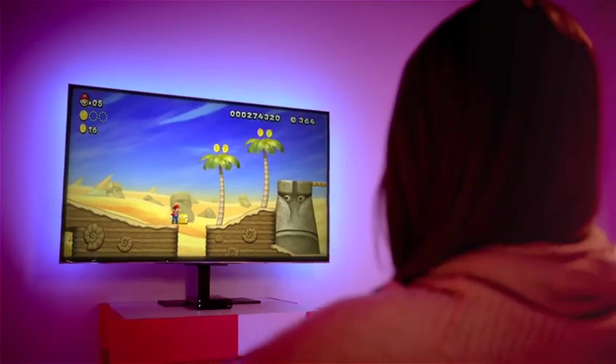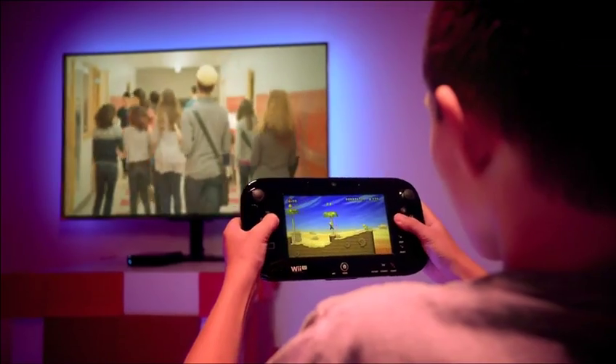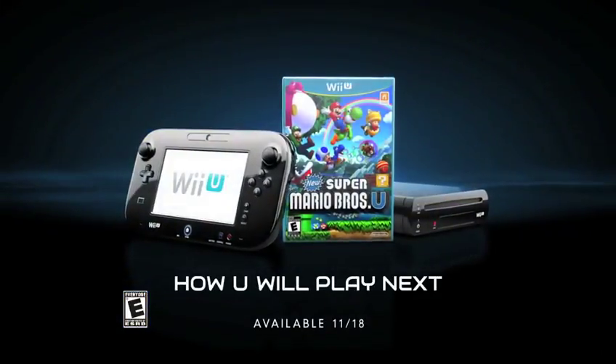Letting someone watch their favorite TV show while you keep the game going on the GamePad. New Super Mario Bros. U, only available on the all-new Wii U. Game rated E for everyone.